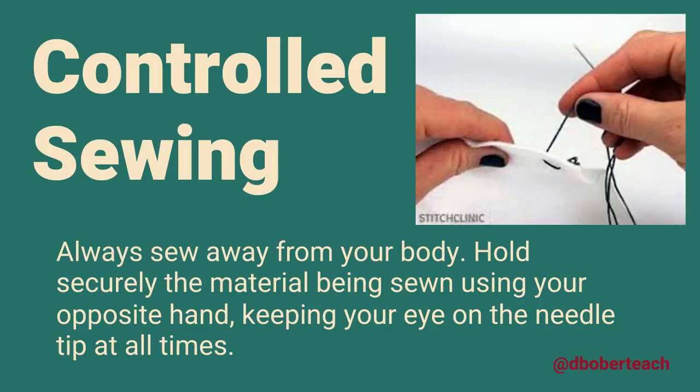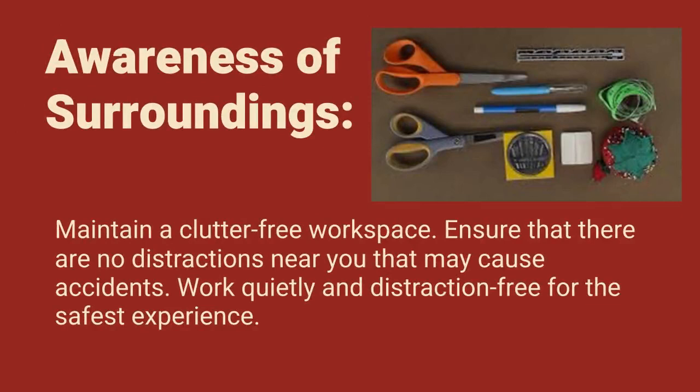Awareness of Surroundings: Maintain a clutter-free workspace. Ensure that there are no distractions near you that may cause accidents. Work quietly and distraction-free for the safest experience.